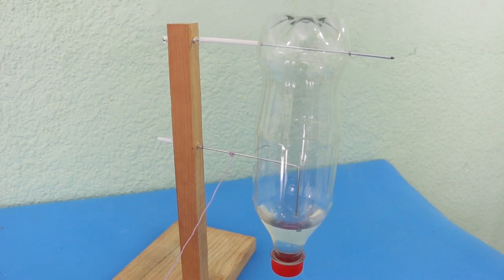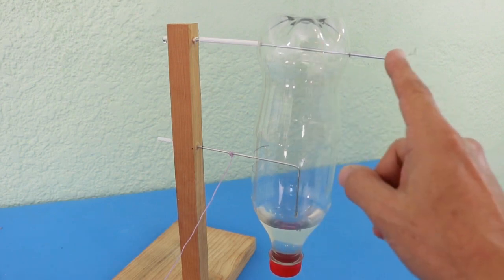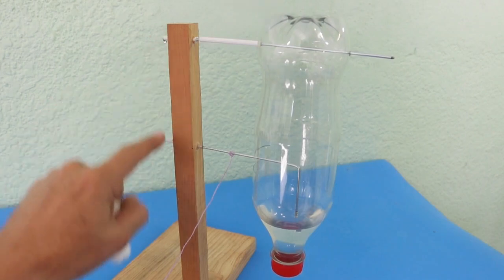This escapement in particular is very easy to make. As you can see, you only need a plastic bottle, some very strong wire — I used wire from bicycle spokes — also a wooden stand, and some plastic tubes.